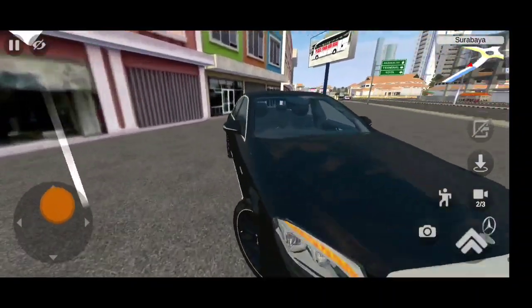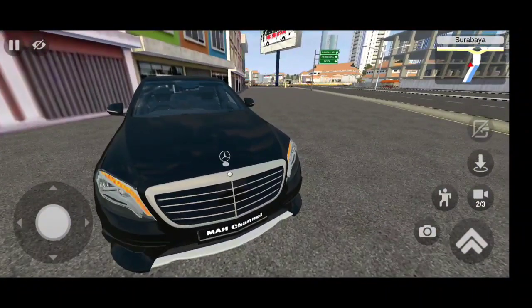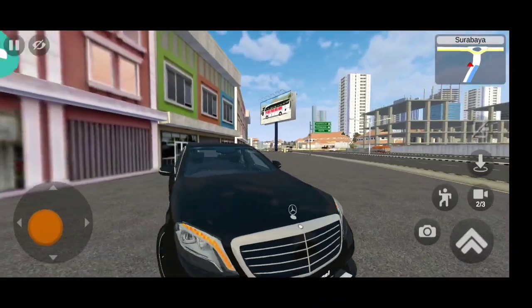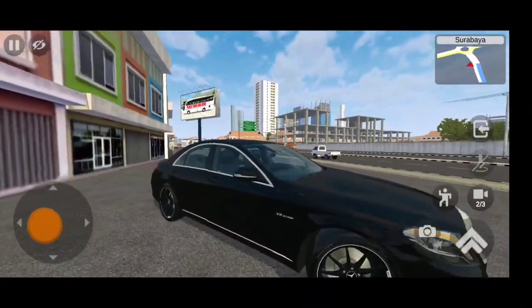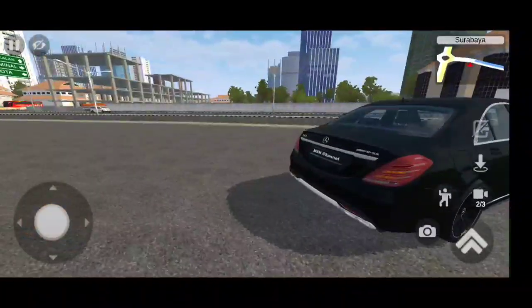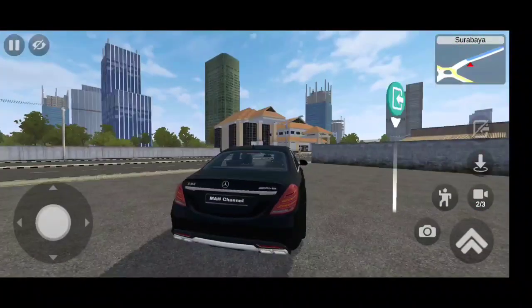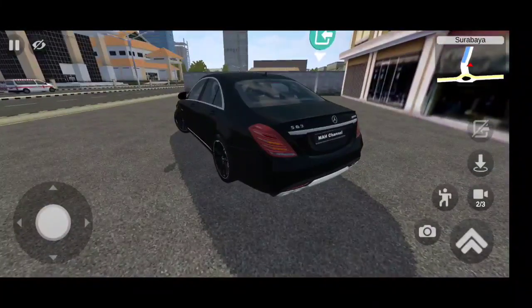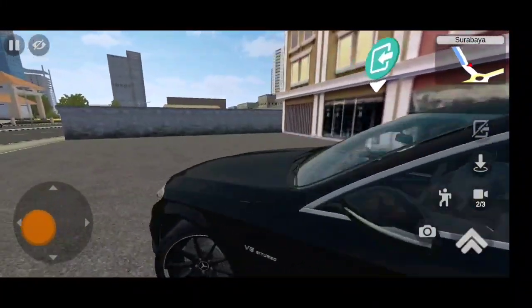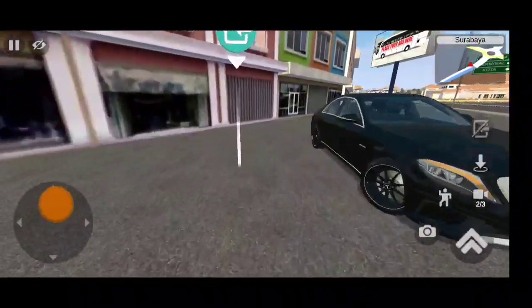Hi guys and welcome to another gameplay of Brittos Android Driving. Today we are driving the Mercedes S-Class, which happens to be the S63 AMG — the old generation model, not the one revealed in 2020. Look at this design, very beautiful and very detailed mod made by the MA channel.